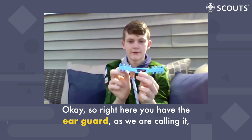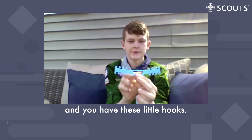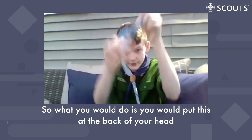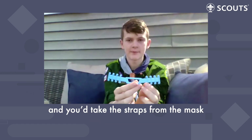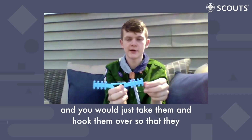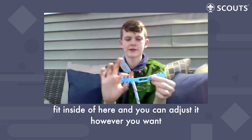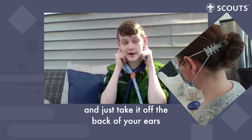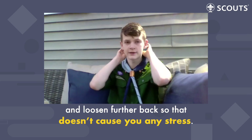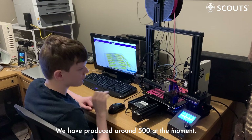Right here you have the ear guard, as we are calling it, and you have these little hooks. So what you would do is you would put this on the back of your head, and you would take the straps from the mask and just hook them over top so they fit inside of here, and you can adjust it however you want. It just takes the straps off of the back of your ears and moves them further back so it doesn't cause you any stress. We have produced around 500 at the moment.